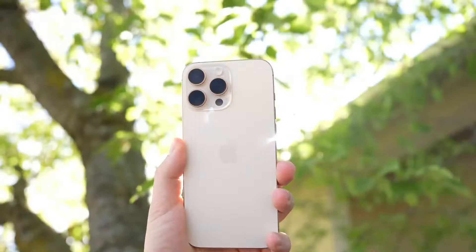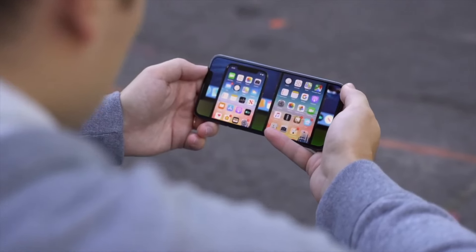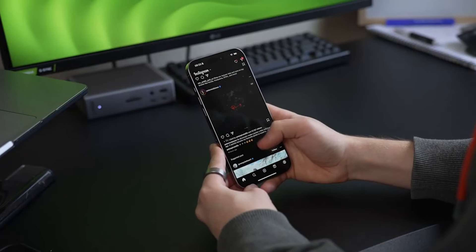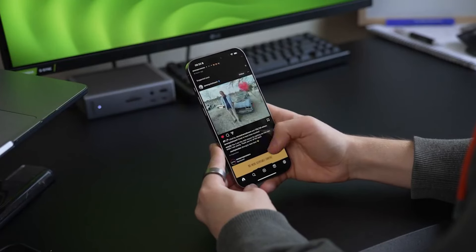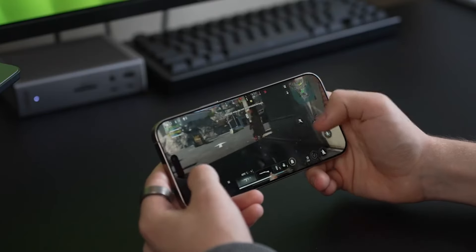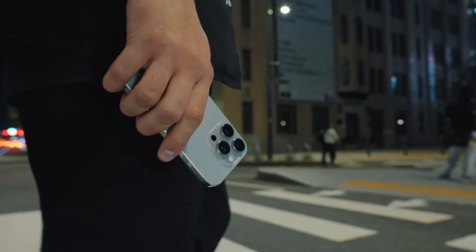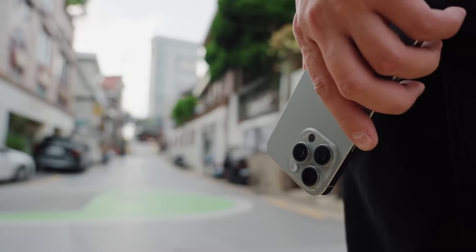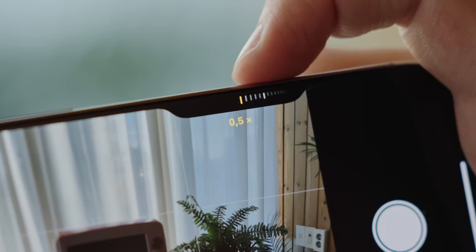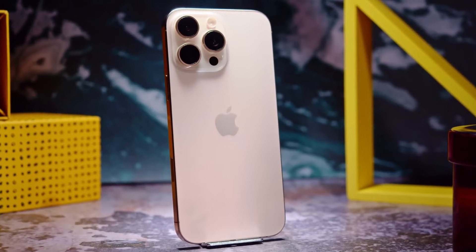The Apple iPhone 16 Pro Max is the best iPhone for creators and artists who want a powerful handset to capture and process their content. It has the biggest and best screen of any iPhone, the longest battery life, plenty of speed, and lightning-quick connectivity. Its cameras are very good, and its video capture functionality is particularly outstanding. The iPhone 16 Pro Max is easy to recommend to anyone looking for a one-stop content creation shop.